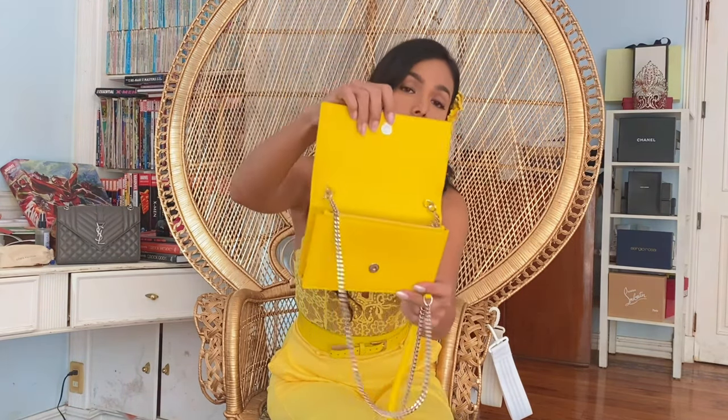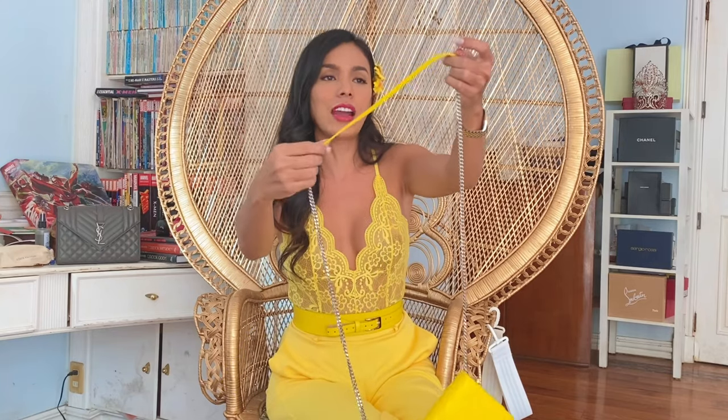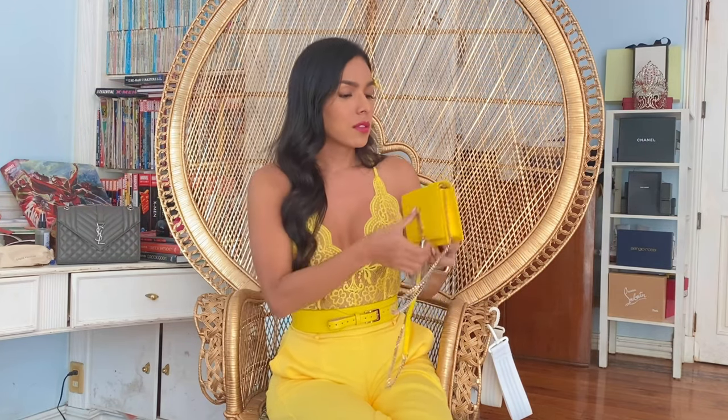Let me attach the chain back. The chains are removable so you can remove them and wear this as a clutch bag. The chain has a leather strap so it won't be too painful or uncomfortable when wearing it for a long time. Isn't it gorgeous? It's very small but it can store your essentials — just the basics. Maybe your cell phone, and you don't need to bring a wallet because this is already a wallet on chain, so you can store all your credit cards here.